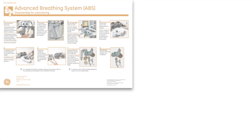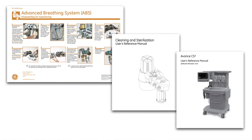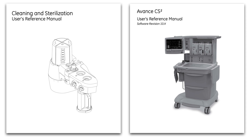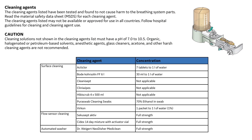For cleaning, please follow the GE approved reference material. These include the advanced breathing system display for autoclaving, the cleaning and sterilization user's reference manual, and after reassembly of the breathing system, the anesthesia delivery system's reference manual to perform a preoperative checkout.